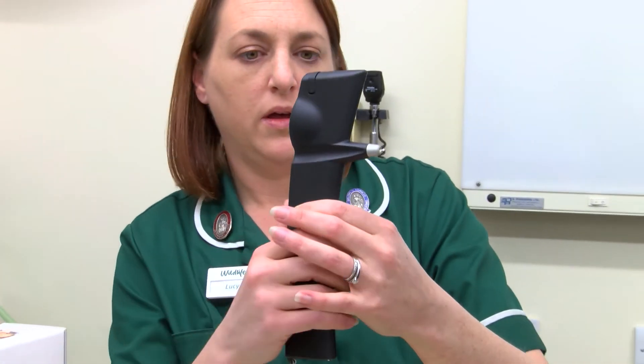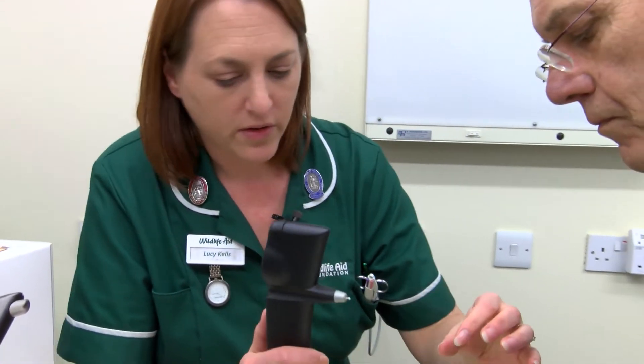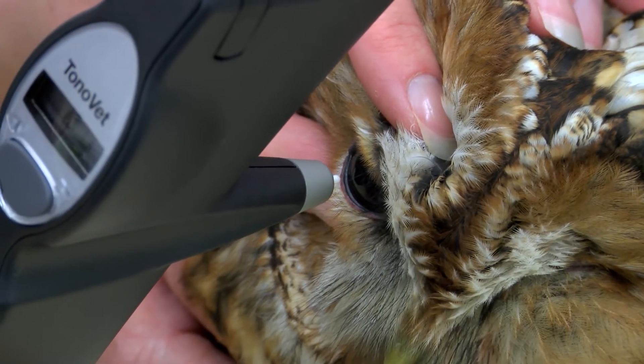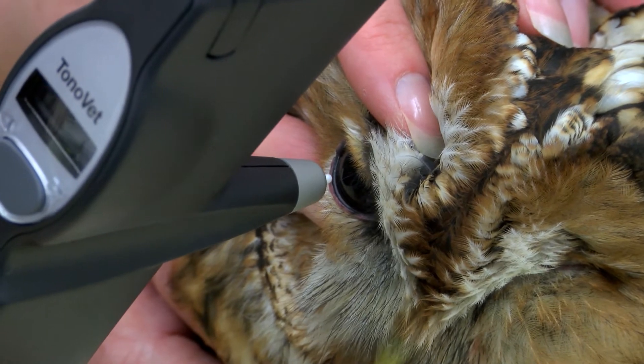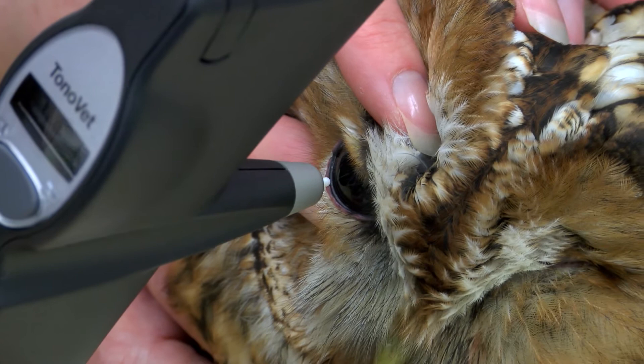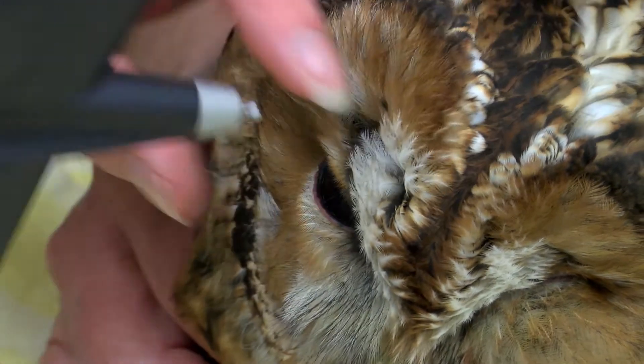I'm going to do the good eye first. Got your feet out the way. Twelve.